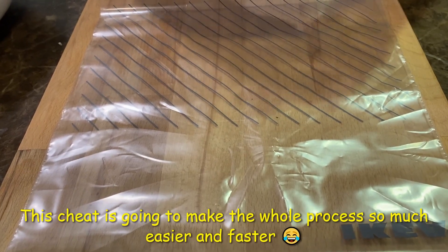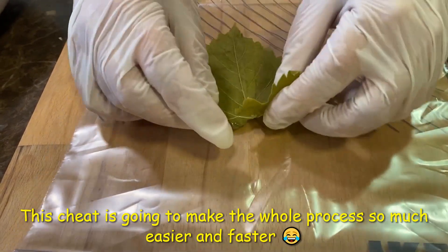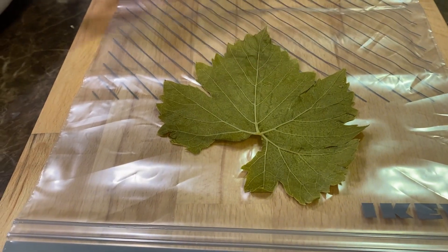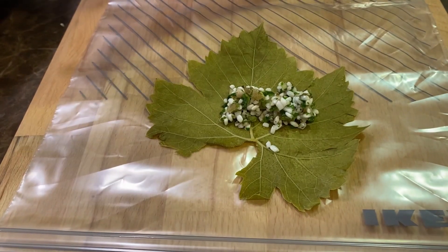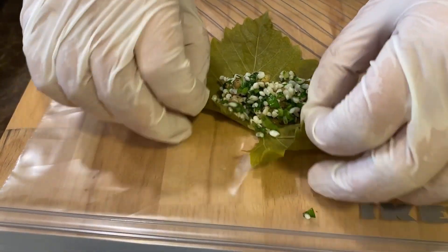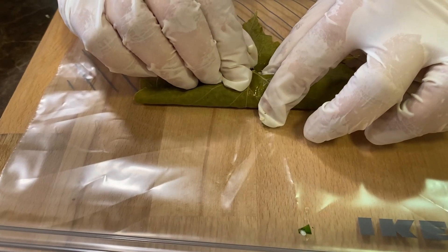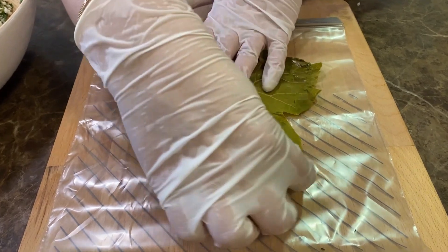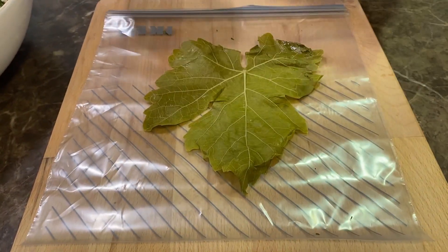Another way to roll the vine leaves is to use a thick plastic piece or ziploc bag underneath. Put the vine leaf on it, add the stuffing inside, roll it a little bit. The same procedure: turn it over once on the sides, tuck it in a bit, then put your finger here and roll.